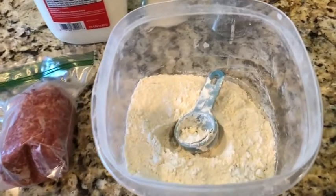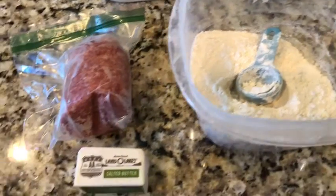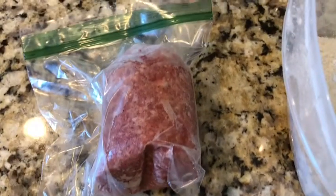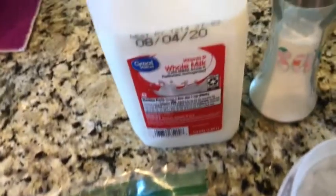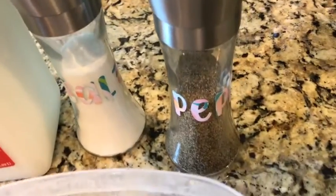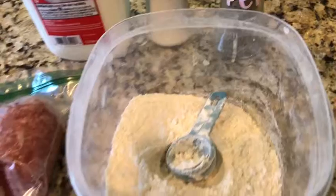Hi everyone, so today we're making gravy. You're going to need four tablespoons of flour, four tablespoons of butter, half a pound of sausage, two and two-thirds cups of milk, some salt and pepper.